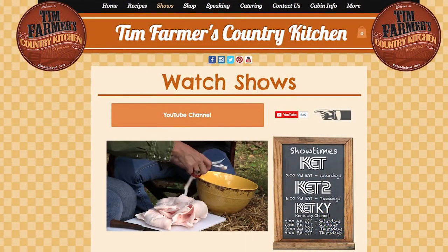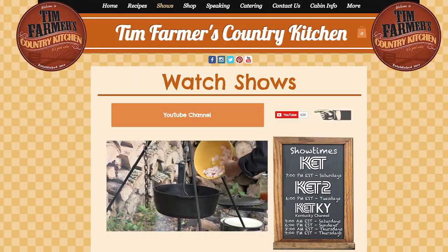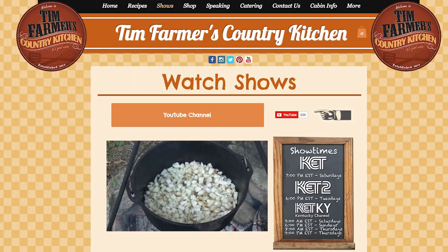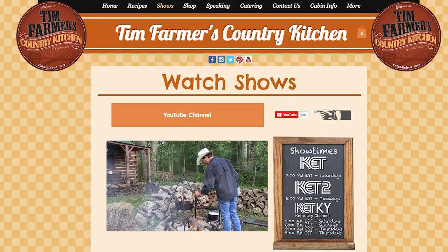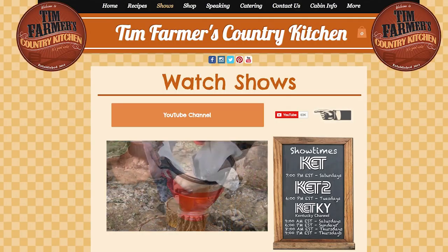We render our own lard — it's delicious, and you can do this in your kitchen. It's very simple. Take a look back at what we did — go to timfarmerscountrykitchen.com. If you hear us talking about anything, more than likely we've already done it on the show. You can render your own lard without a big pot outside — you can do it over your stove. Today we're going to take a little bit of lard which we've already melted in this pan.